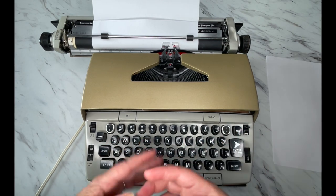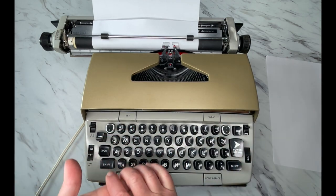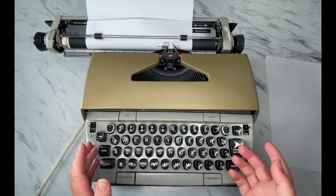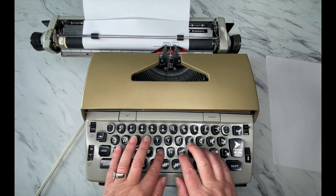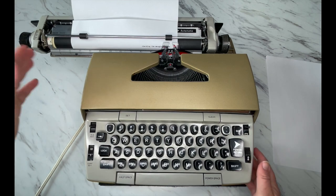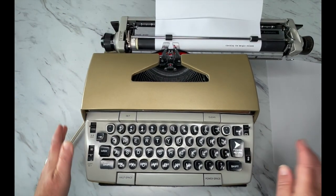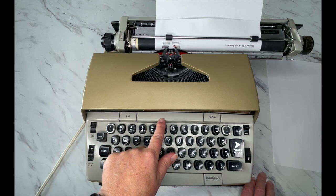When you're typing away, there's the bell, and usually anywhere from one to five characters later it's going to completely stop on you. Now it's stopped on me, so I hit margin release and I can keep typing. Then you hit the return handle and you can keep going.